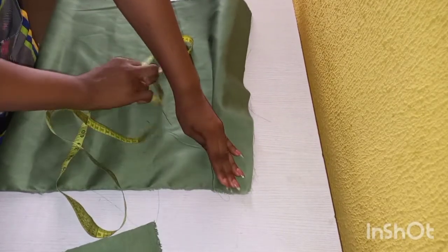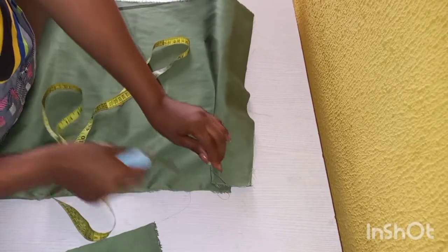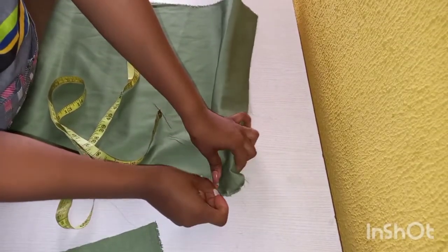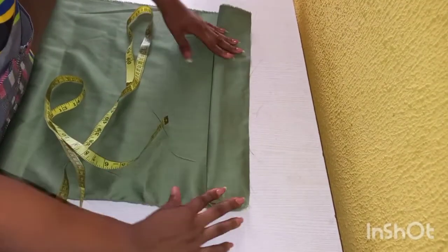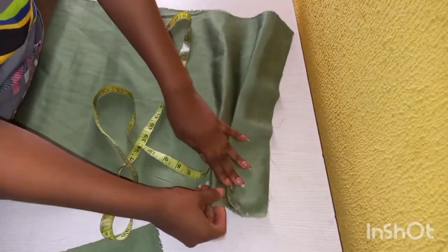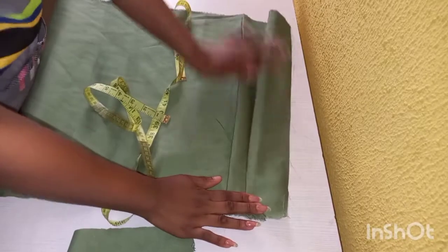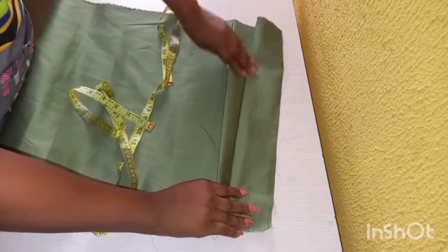We're going to try as much as possible to make our pleats equal, because if you maintain one size your pleats are going to come out more beautiful than if they are unequal. I'll be taking a distance of one inch apart, so my pleats are going to be one inch apart from each other. I'll go ahead and make the pleats and then pin them.